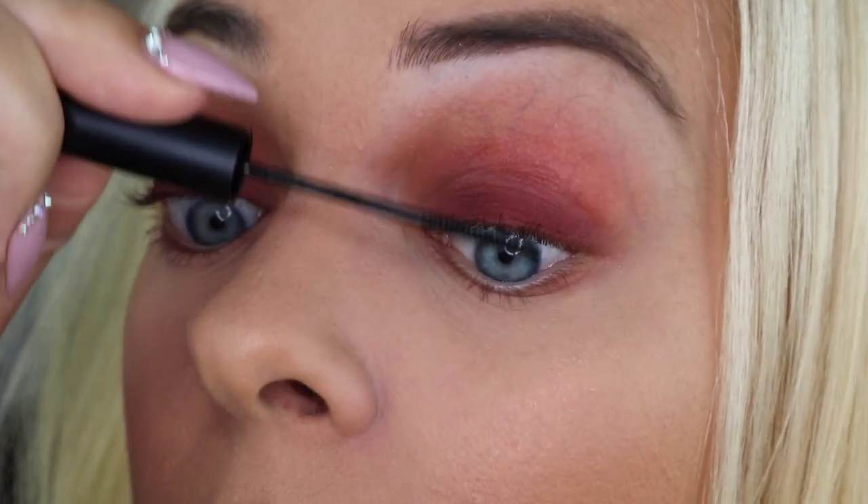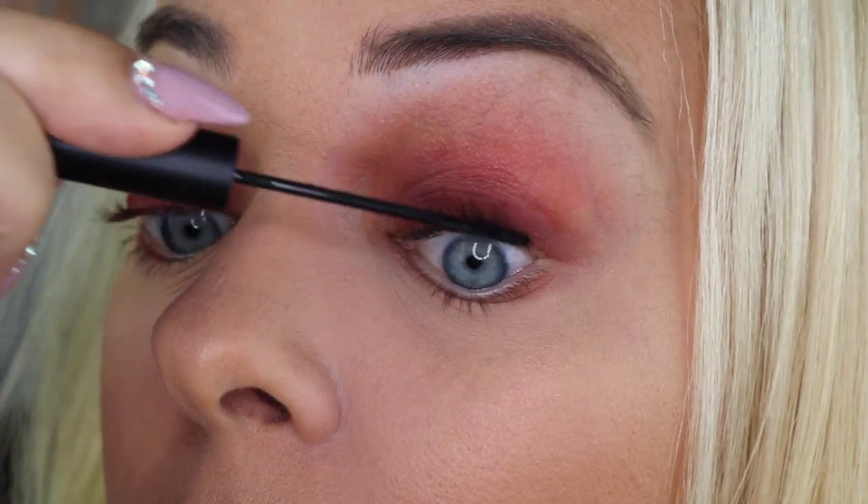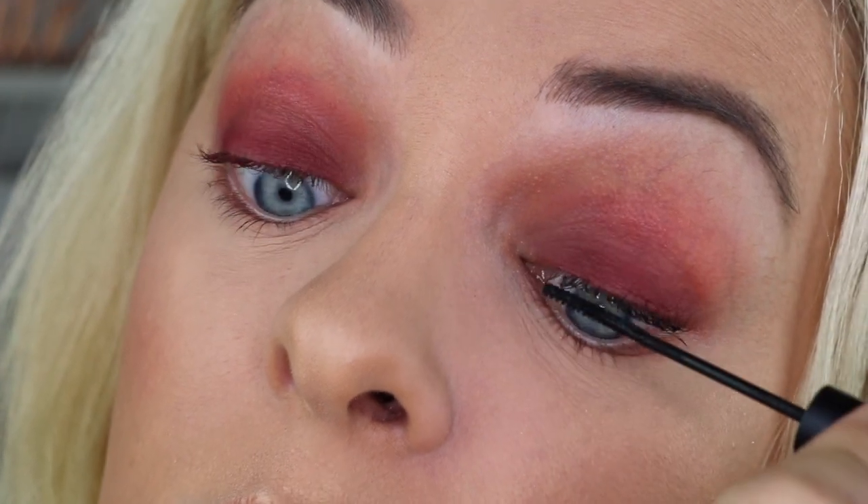Before I begin the lash application, I'm going to apply a few coats of this Skinny Mascara by Bronx Colors on my natural lashes.